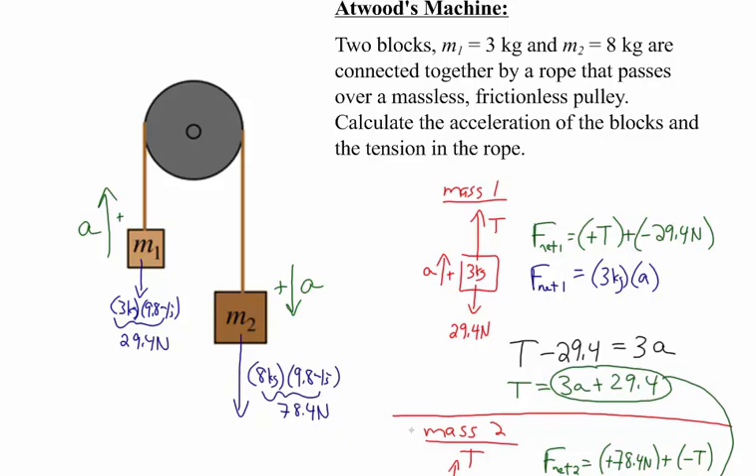Atwood's machine problems do have shorter methods, but if you need to find both the acceleration and the tension, you need these equations. And if you get to problems involving the mass of the pulley and rotations, you need to set up equations this way. So this method is actually better for preparing you for more difficult topics, because you need these equations to relate everything together in those problems.